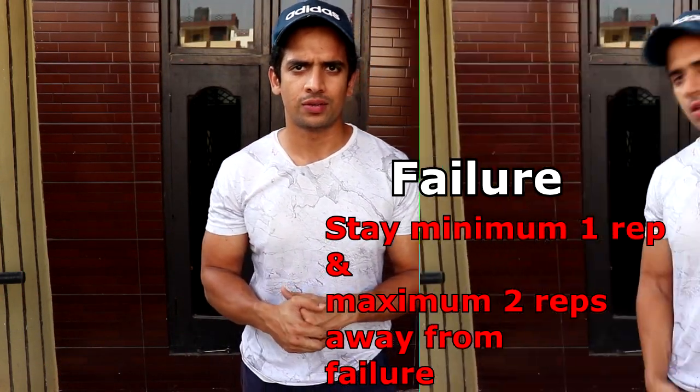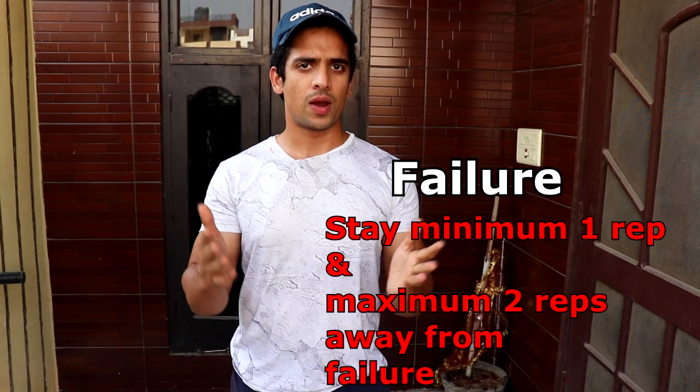In all these exercises, stay 1 to 2 reps away from failure. Yeah, that's it guys, I have told you the workout for back. Eat properly and make all kinds of back gains. I'll meet you guys in the next one, bye bye.